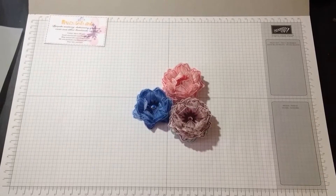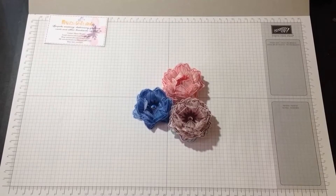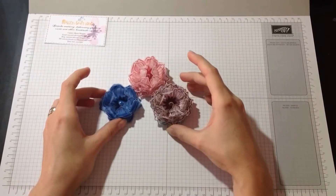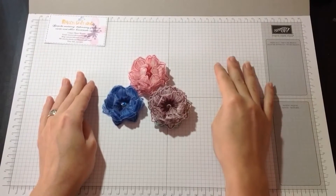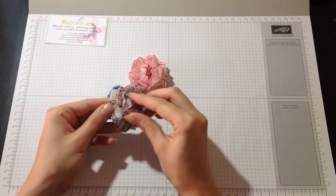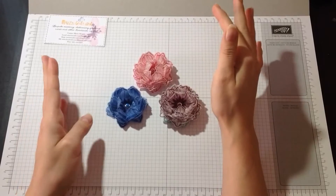Hello and thank you very much for joining me today. My name is Mazzy from Mazzy's Craft Corner and today I'd like to show you how to make these lovely 3D vellum flowers. They are really easy to make and pretty quick. They are quite firm as you can see, so you can't really damage them. They are perfect for any project.